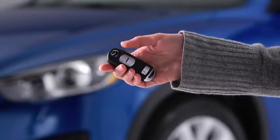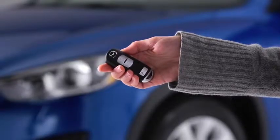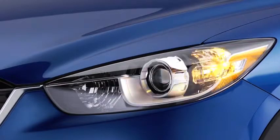To lock the doors and the lift gate, press the lock button. A beep will sound and the hazard warning lights will flash once. To confirm that all doors and the lift gate have been locked, press the lock button again within 5 seconds. If they are closed and locked, the horn will sound.